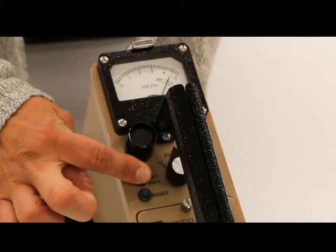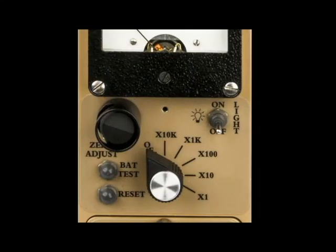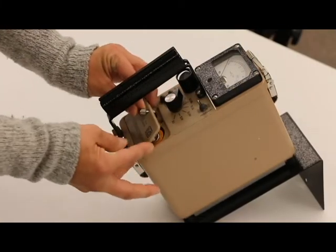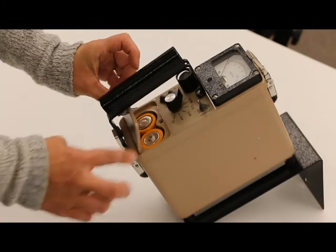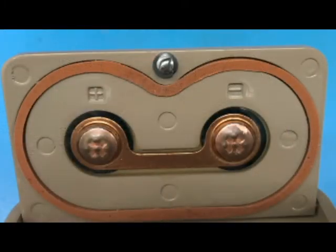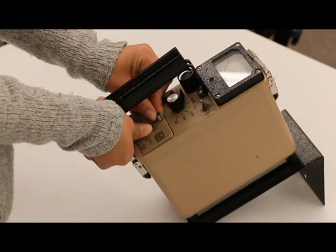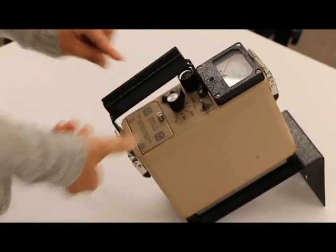If the meter does not respond, check to see if the batteries have been correctly installed. To install batteries, ensure the range selector switch is in the off position. Open the battery lid by pushing down and turning the quarter-turn thumbscrew counterclockwise a quarter of a turn. Note the plus and minus marks inside the battery holder and match the battery polarity to these marks. Close the battery box lid, then push down and turn the quarter-turn thumbscrew clockwise a quarter of a turn.